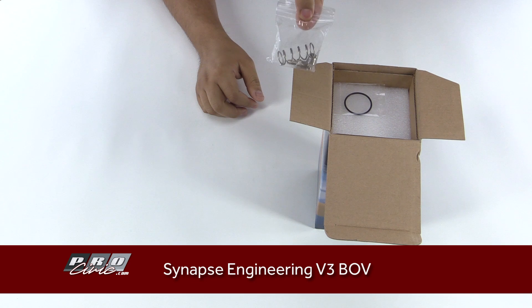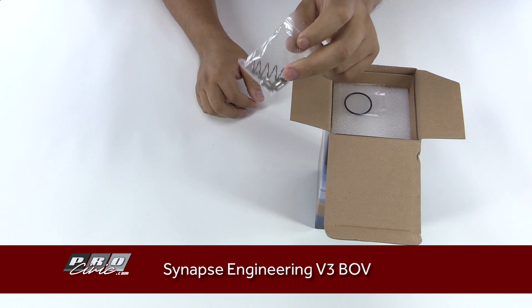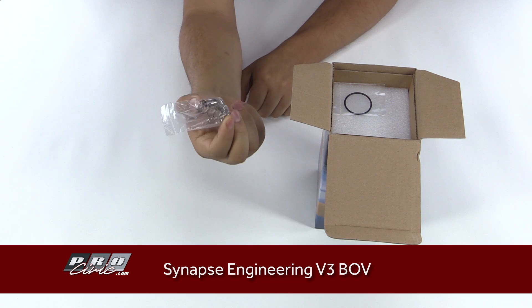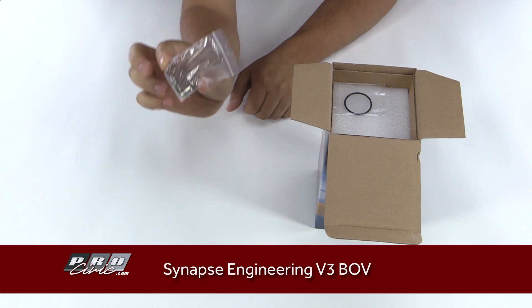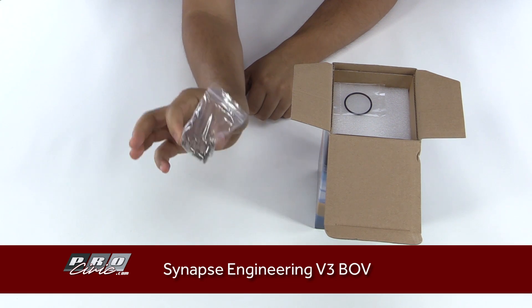Opening this up, you can see here we have some fittings and a higher tension spring. You might need that for higher boost applications. Some vehicles might require it, but for the most part the spring already inside the BOV would work well — they just give you this ahead of time so you don't have to spend time ordering it again.